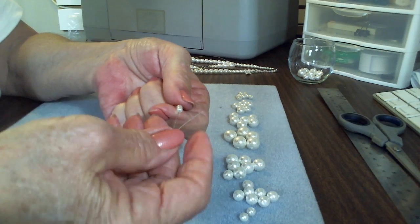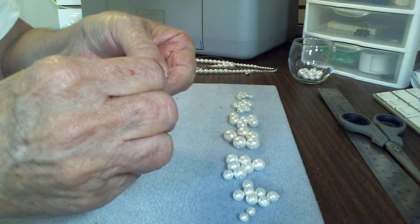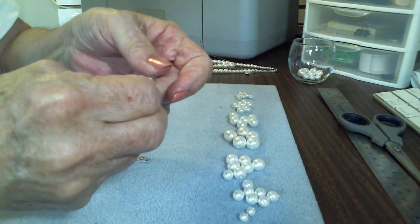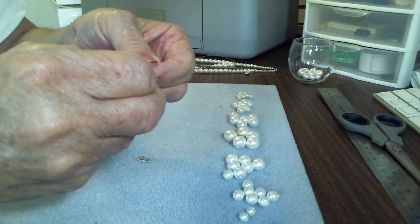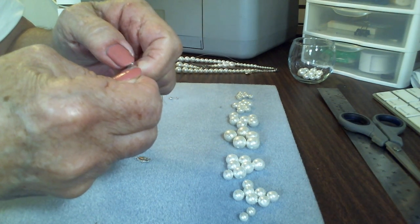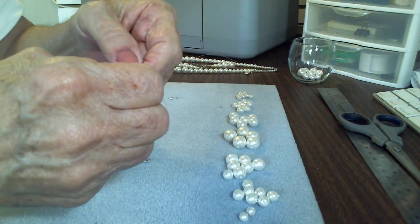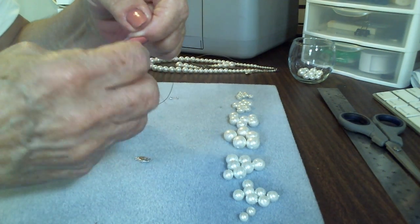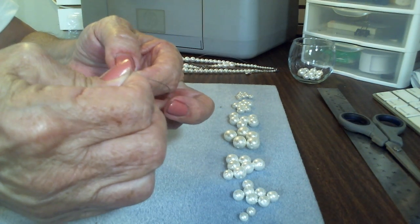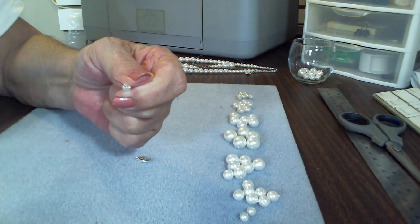We're going to feed that excess wire back through the pearl. The larger end has to be facing out. Normally I go through two or three beads just for security — which probably isn't necessary because if you use those 2 by 2 crimps, that's never coming out. Then I just cut off the excess wire and continue stringing the rest of the beads on.